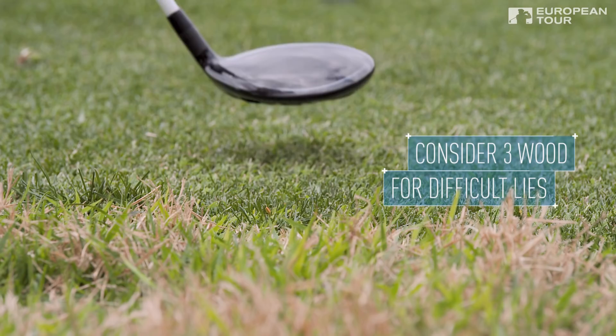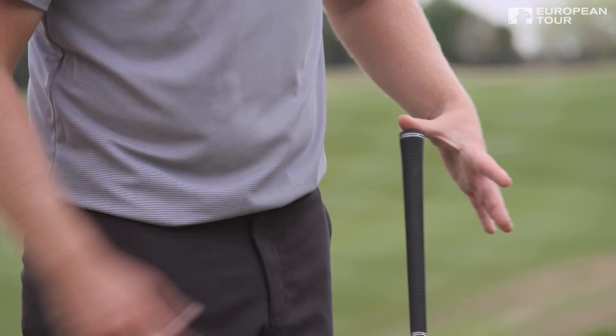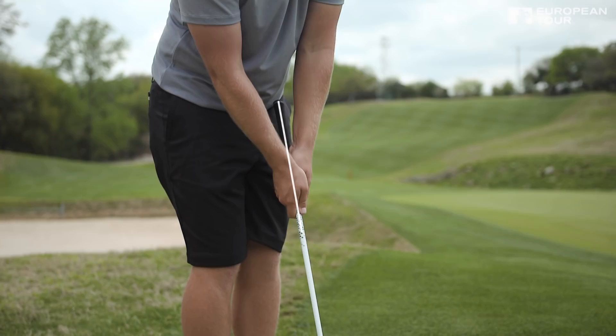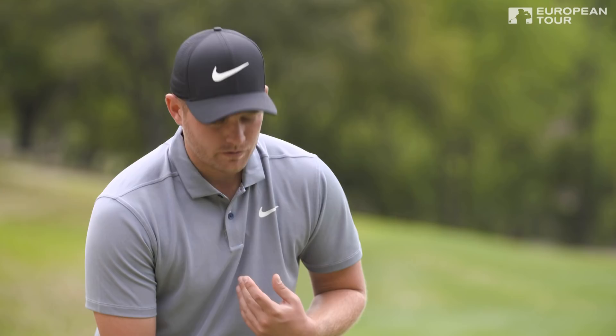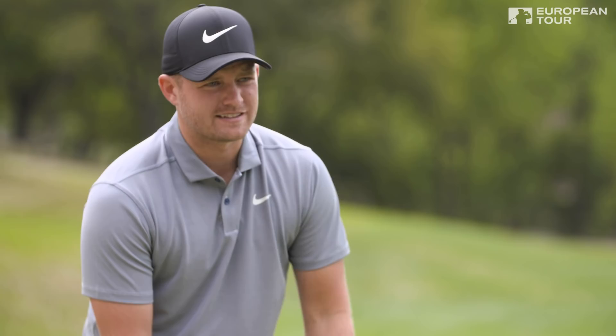Obviously we're in close, so we want the end of the club out away from our bodies — we don't want it tangling with any of our shirts or trousers or anything like that. And because we've got a lot of loft on the three-wood that we don't need on this type of shot, we're going to push it forwards and then it becomes more of a putter loft, which is like four or five degrees. I want to put my weight on my left hand side and I want to keep this as stable as possible, just like we do in our putting, and then I'm just going to rock the shoulders like I do in a long putt.